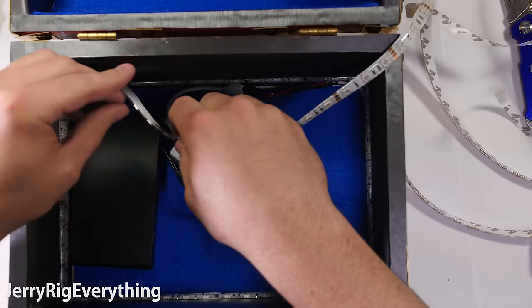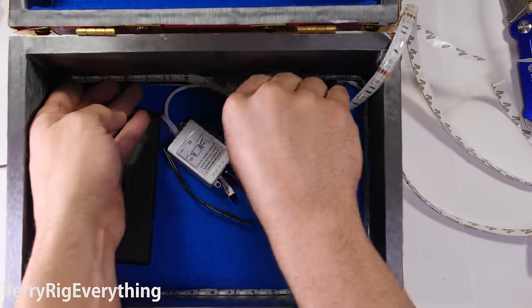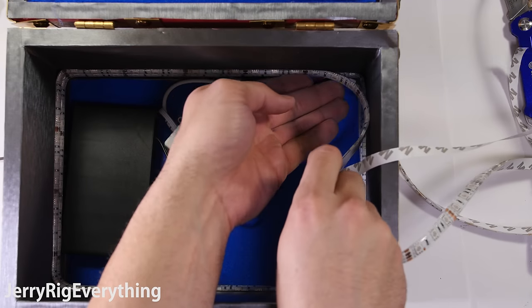Wrapping the lights around the inside of the box was pretty easy. I wanted it to be bright, so I made a couple circles around that inside edge. The strands have their own adhesive backing that actually sticks pretty well.